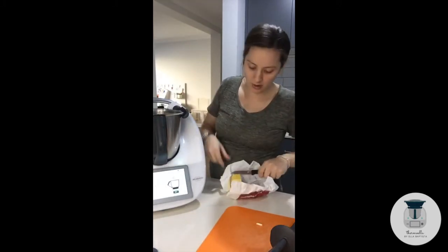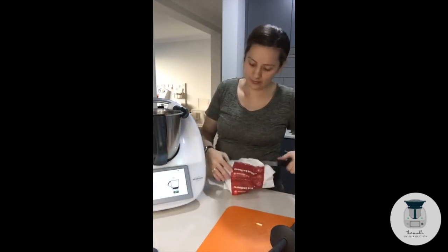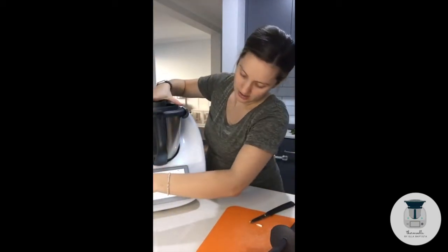We're putting in 50 grams of butter and popping off our lid. That's going to sauté for five minutes.